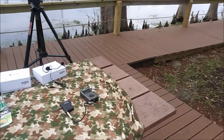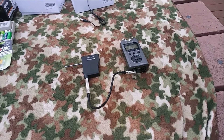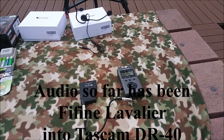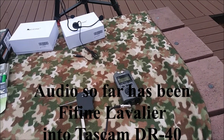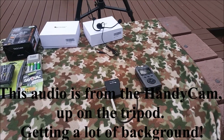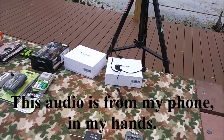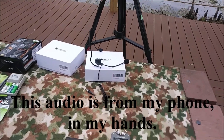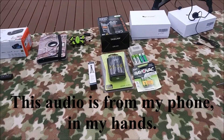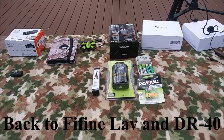My digital audio recorder is this Tascam right here — it is the DR-40. It is hooked to the Fifine mic system, the K037B. What I'll try to do is put in a little bit of audio directly from it versus directly from my camera. I'm using the lavalier mic — it came with a headset as well. I also have some rechargeable batteries and a battery charger that came with the Tascam, still unopened.